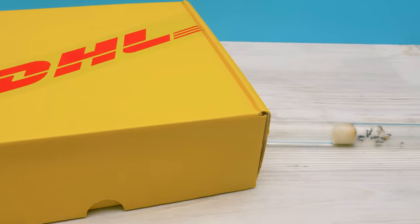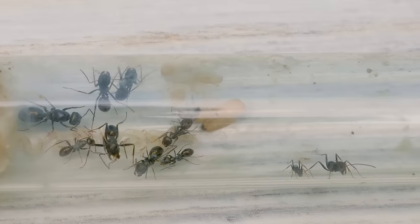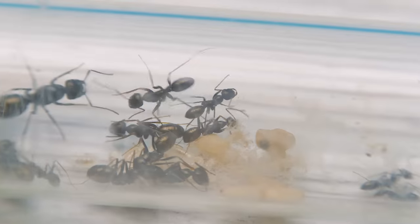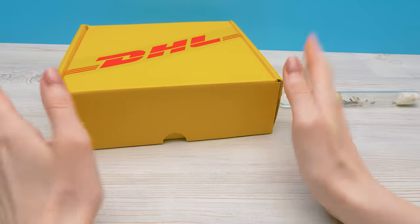Hi guys! Look what we have here! We've decided to get ourselves new pets — little ants this time. Ants are incredible creatures, it's so interesting to watch them. We've purchased a whole house for them, an ant farm.